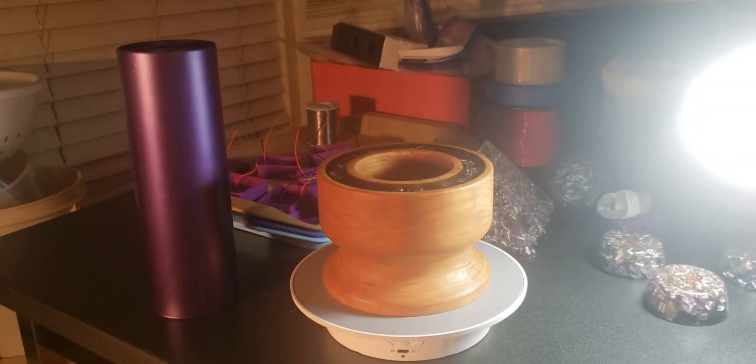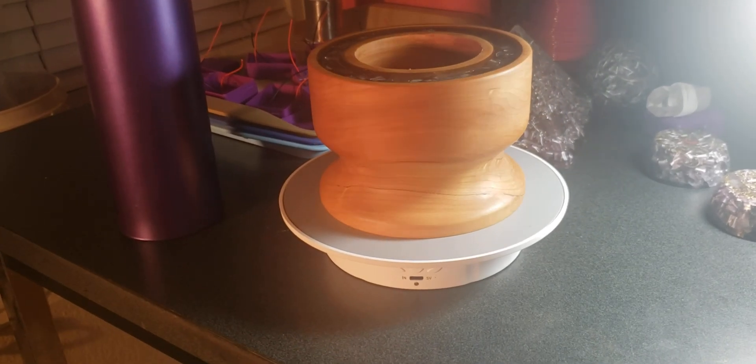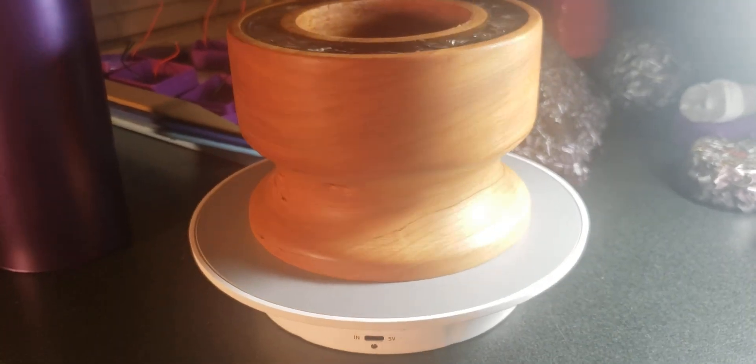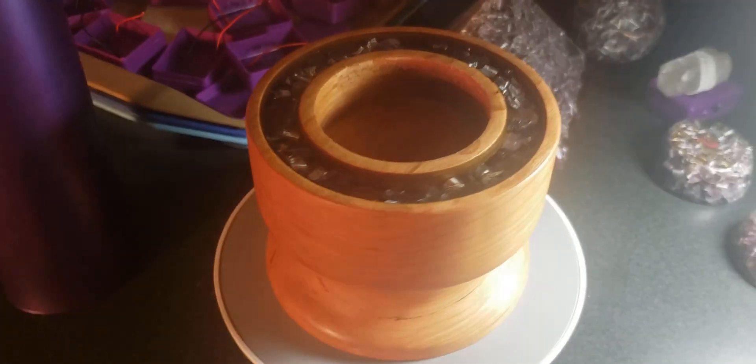Say hi to Power One Number Six. This one's made of cherry, it's four inches tall, almost six inches wide. Very beautiful, really nice grain, kind of bold and masculine. It's got a nice ring of orgonite on top.